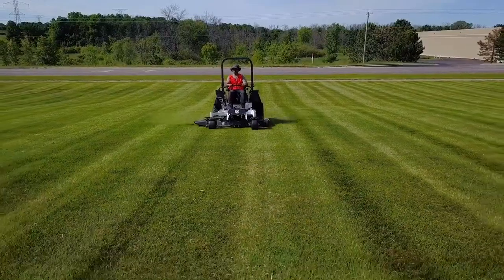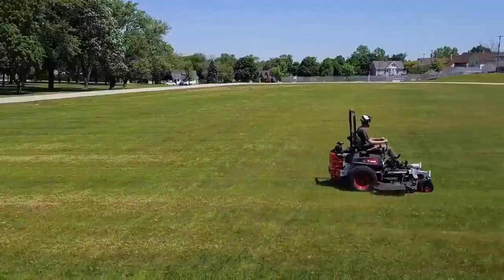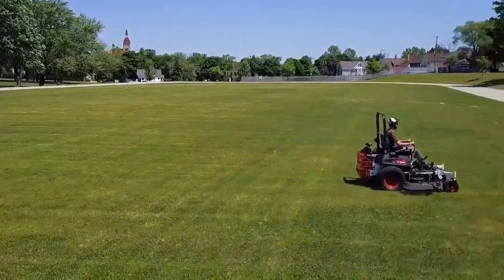Sit-down mowers are typically used for larger, wide-open properties in municipalities like hospitals and school systems with acreage, where a sit-down larger deck mower should be used for efficiency.